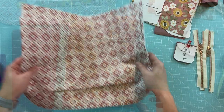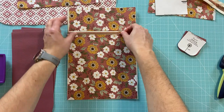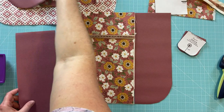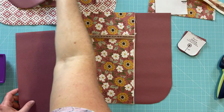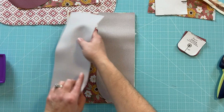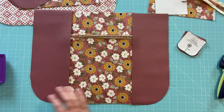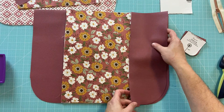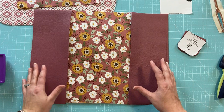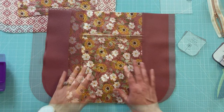I finished the front panel with the zipper pocket — it was really easy to attach and it looks really good with this bag. Now we're going to attach the side panels to the bag. I'll be folding them over, using wonder clips to clip them in place, and sewing a half-inch seam along the sides. That finishes up the front of the bag, and then we'll do the same thing with the back panel.